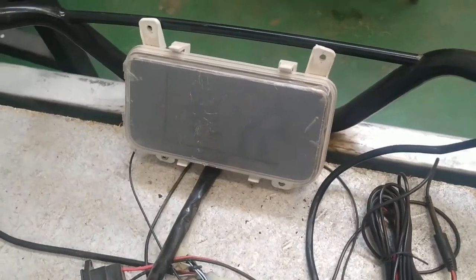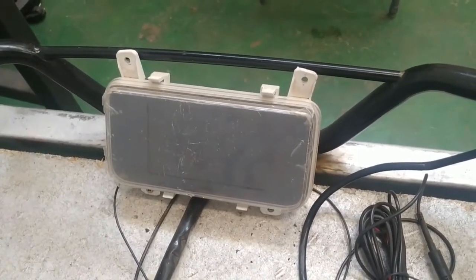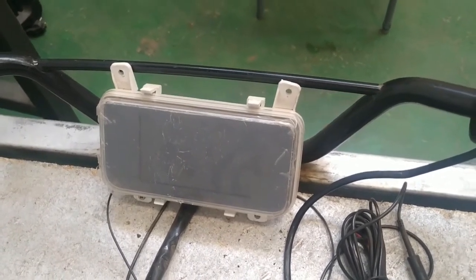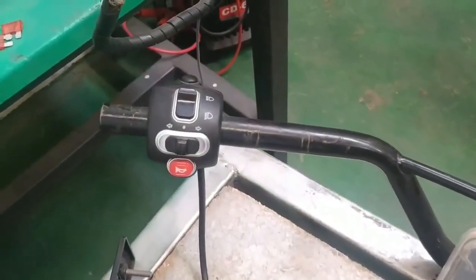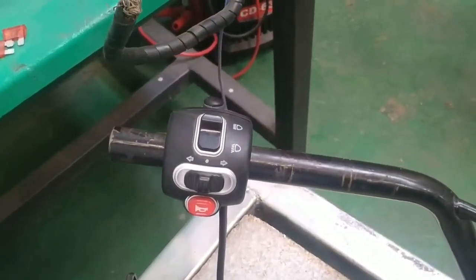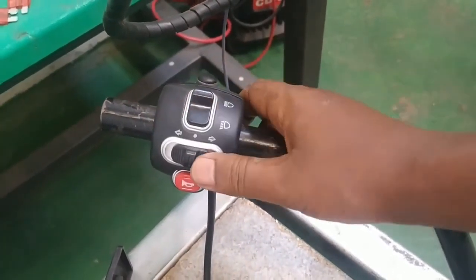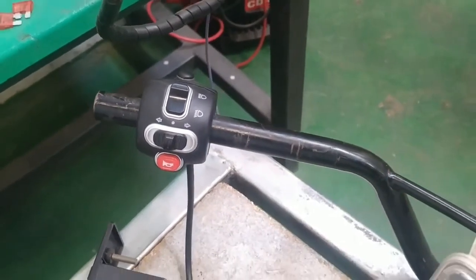And here we have a display. The display indicates the stats of the battery and also indicates the speed at which the vehicle is being driven. Similarly, we have a light switch and the dimmer switch. Here we have the dimmer switch, here we have the turn signal switch, and here we have the horn switch.